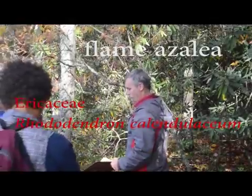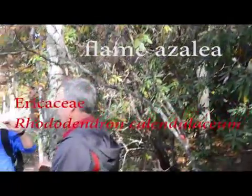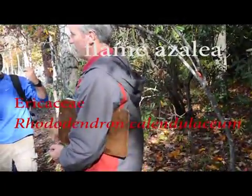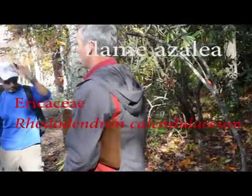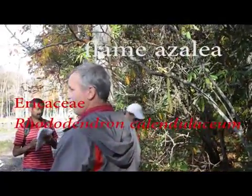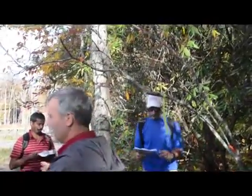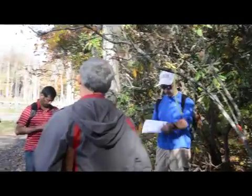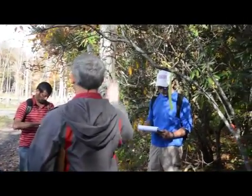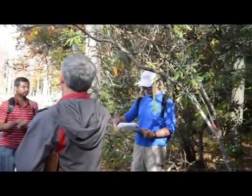Plain azalea. Now, many of you know azalea — you might have them at your house, really pretty flower, pink, white. They sell them in little pots around Easter, Mother's Day. Most of those are all crosses, hybrids, varieties — non-native azaleas from all over the world. This is one of our native Appalachian azaleas, again, Plain azalea.